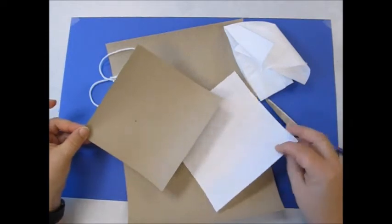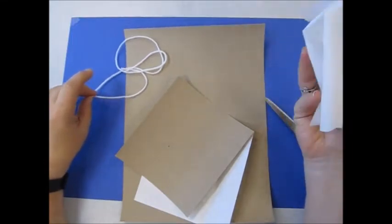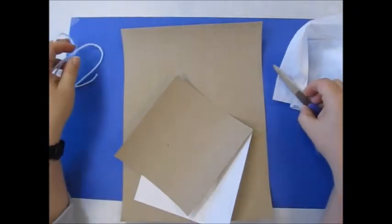In your packet I gave you a small piece of white and brown and a large piece of brown. You will also need to add a Kleenex or a tissue. I also gave you a piece of yarn which you're going to cut into three pieces.